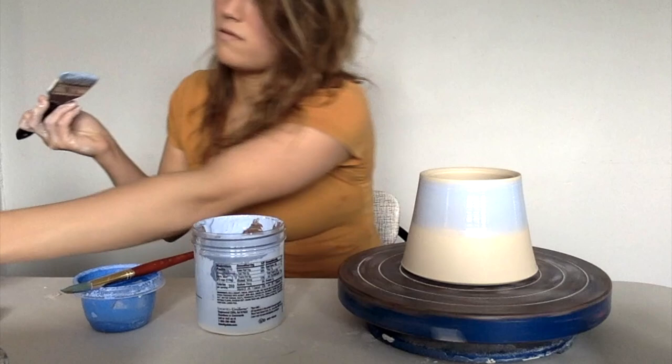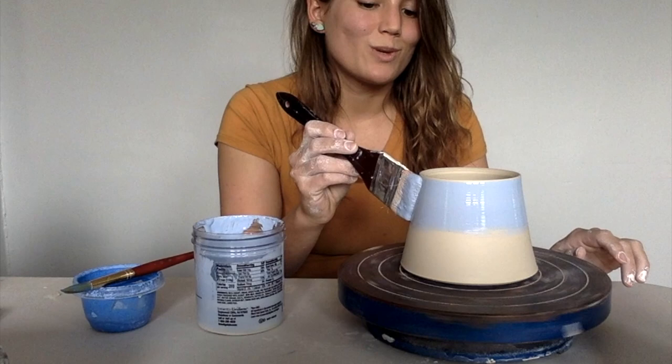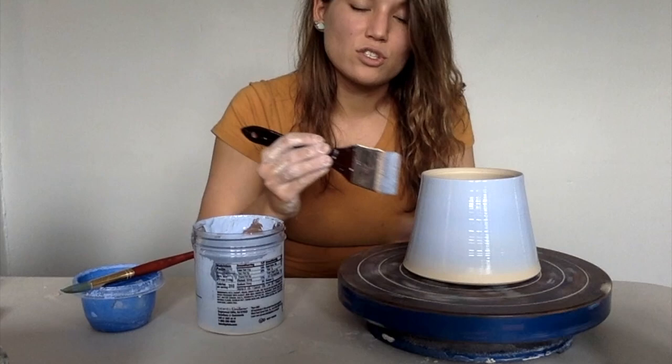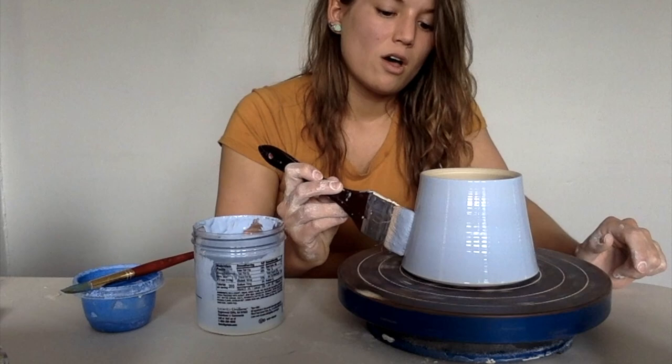I could put a handle on this if I wanted to, but I kind of like the tumbler look without a handle. Some of them I do put handles on, sometimes I don't — just depends. One thing to remember with these is if you do only one coat it's gonna look really streaky. It's gonna have variations in the color, and that looks really weird. We'll do three coats of this.